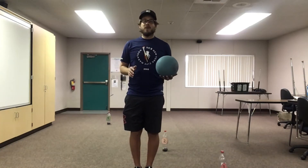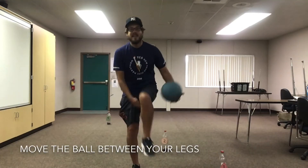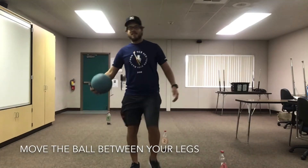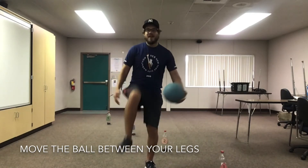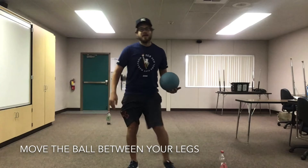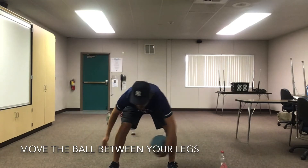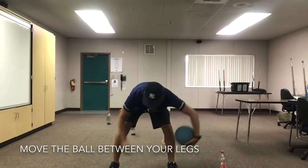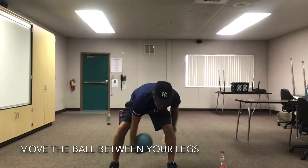We can try to move the ball between our legs. You can just put one leg up and put the ball under your leg, just like this. If you drop the ball, that's fine — just pick it up and keep going. You can spread your legs apart and move the ball in between your legs, or you can go around one leg at a time.